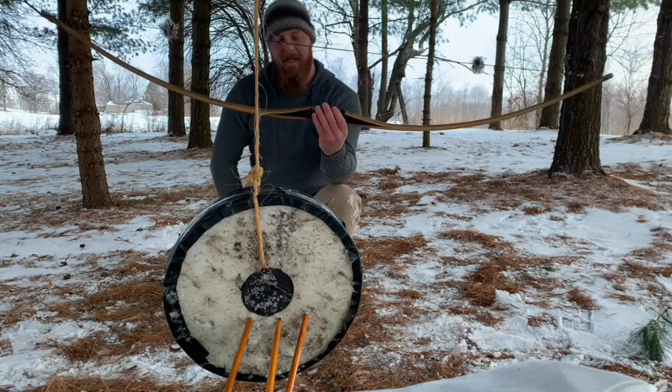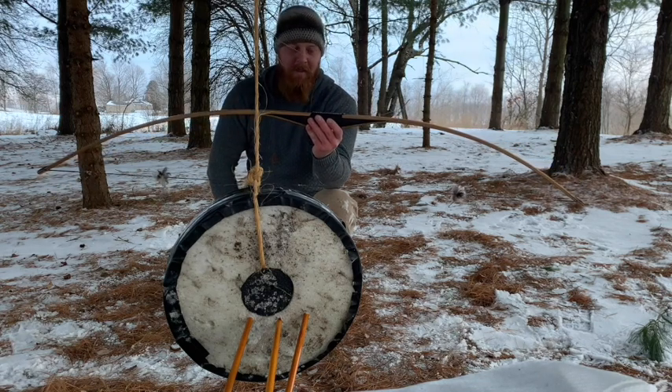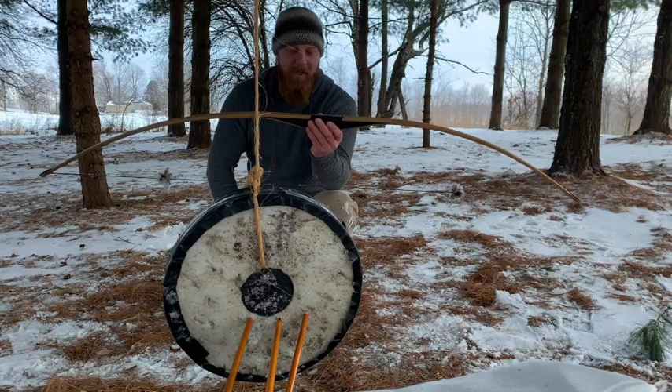Hopefully this video helped you guys out. If you have any questions, if you want to see me shoot any more targets, or you've got any ideas for some trick shots or anything like that, go ahead and send me a message. I'd be happy to accomplish it if I have the stuff to do it.